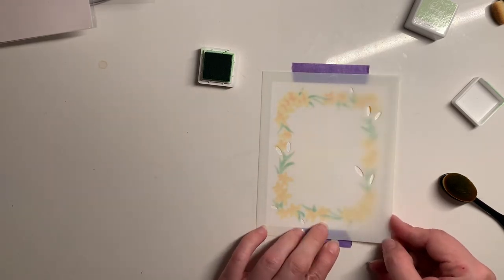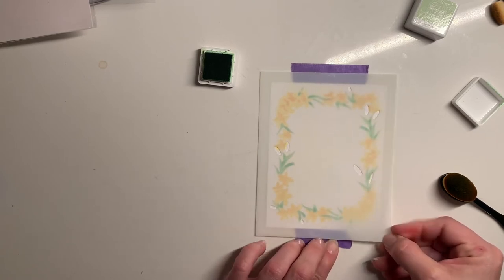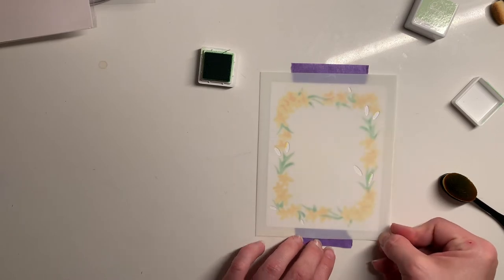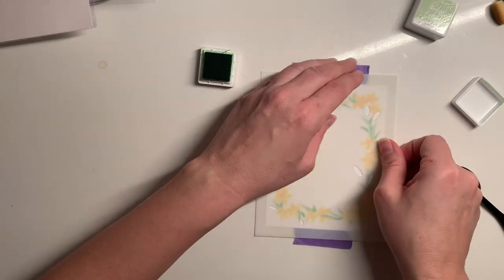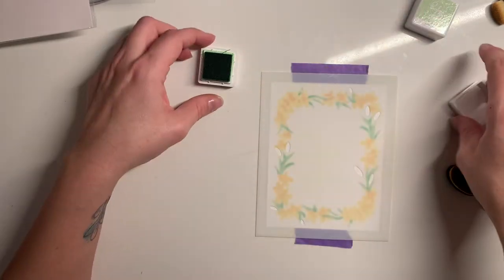Now the last stencil layer is these little cattails, and someone did not pack brown. So I'm going to see what colors I have — I've got black, I really didn't want to do black, but I do have a gray. So maybe I will do gray — I thought I forgot to pack my big gray but I've got a gray.